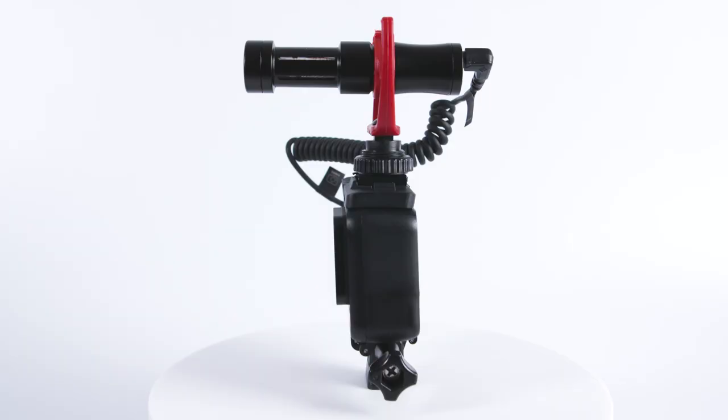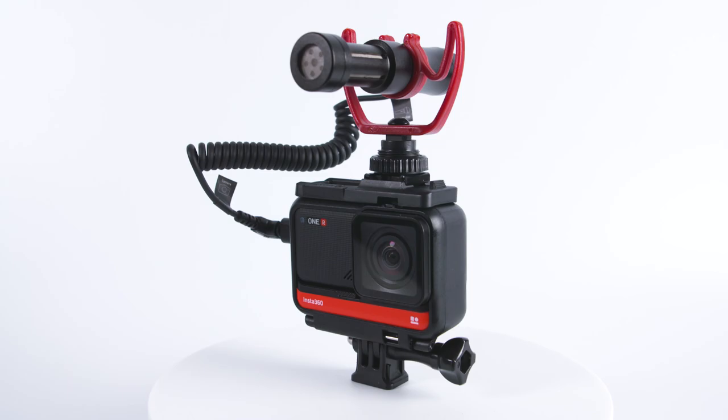First, as a comparison, we look at the internal mics on the Insta360 ONE X2 and the Insta360 ONE R. The internal mics on both of these cameras are usually okay in controlled environments, but they do have a lot more room noise and don't always sound as natural. This is an audio test with the Insta360 ONE R using the internal mic, and I'm stood about 60 centimeters — about two feet — away from the microphone.